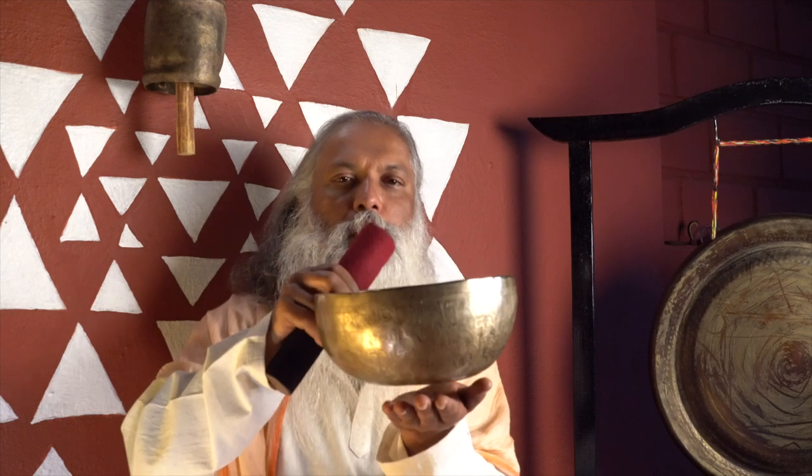You are holding the singing bowl with all your fingers relaxed — don't tense. Just relax and keep the singing bowl on top, and give a little space in your arm. Don't hold it tightly. Just give a little space and hold it near to your heart, as much as is possible.